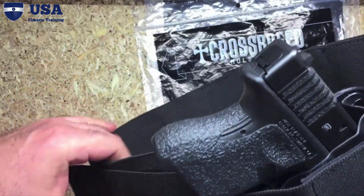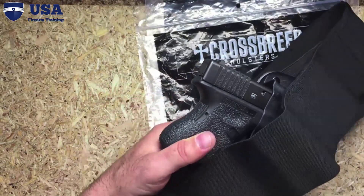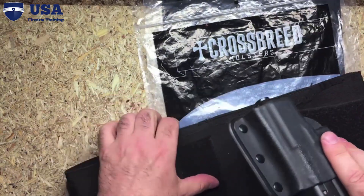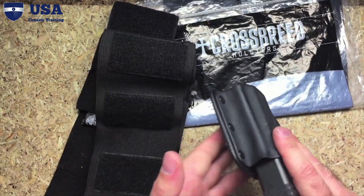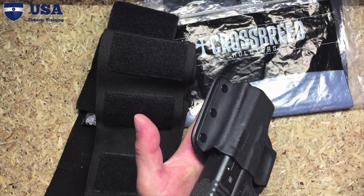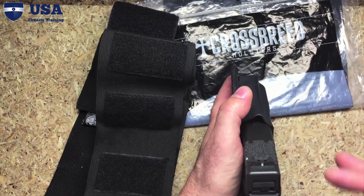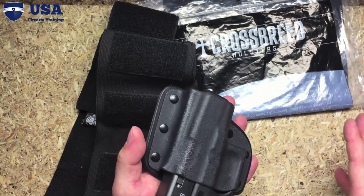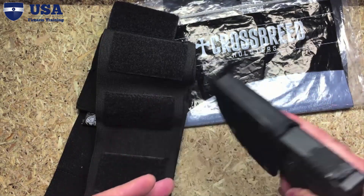So it combines a kydex holster and a belly band. What makes it neat is the modular design — it has velcro on the back. The idea is you can take it off your belly band, leave the firearm in the holster, and attach it to mounts for your car via velcro. The most dangerous time is when you're unholstering and holstering your gun, and by leaving it in the kydex shell and just taking it off your body, you can do that very safely.